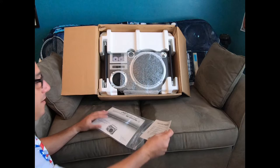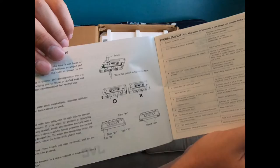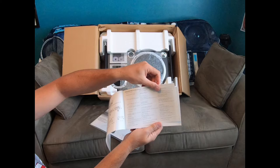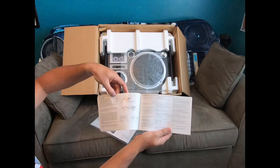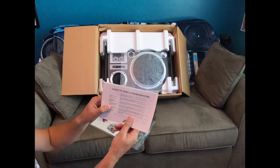We also have a cassette tapes and troubleshooting manual for the JVC boombox. Here's the notorious pencil-and-cassette-tape winding routine — to tighten up your cassette tape before you put it in so it doesn't come unspooled. There's a troubleshooting section and it comes in multiple languages including German. This is basically your cassette tape care manual outlining how to care for your cassette tapes.